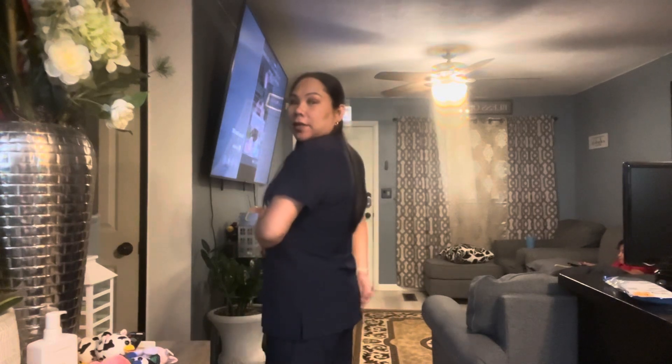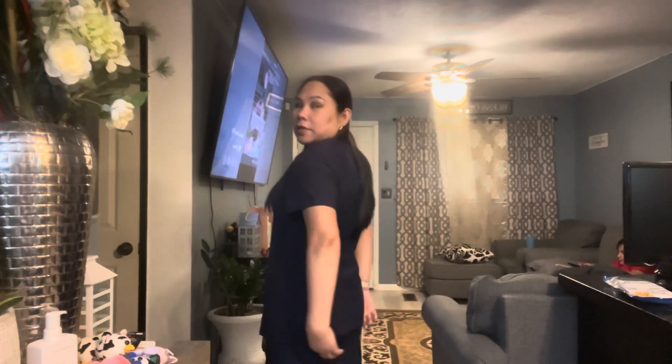That is all I have for today, guys. Thank you so much for watching. If you work in a pharmacy or hospital setting where you wear scrubs, I recommend this — the material is really nice, I love the fit, and I love how the length covers my butt. Thank you guys, see you next time, bye!